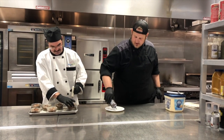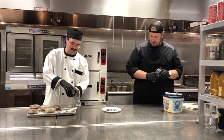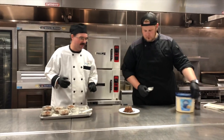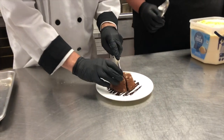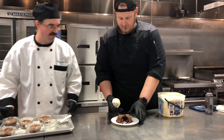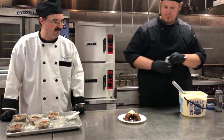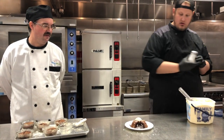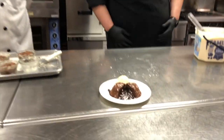We're going to go ahead and decorate our plate a little bit too. Voila, just like that. Go ahead and cut her in half — let's see what she looks like inside. It's like an explosion of flavor, nice gooey chocolate center. We're going to add a little vanilla ice cream with that, and a little sprinkle of powdered sugar. And there you have it — molten lava cakes.